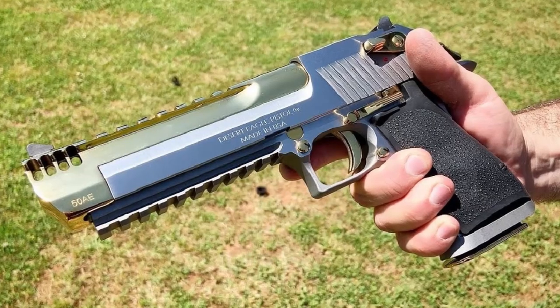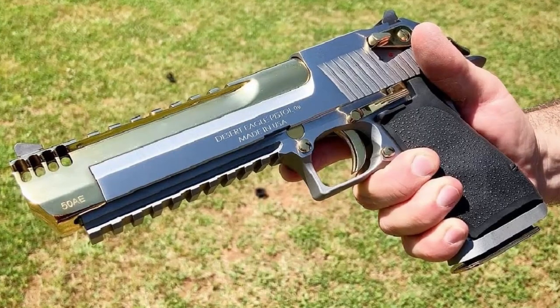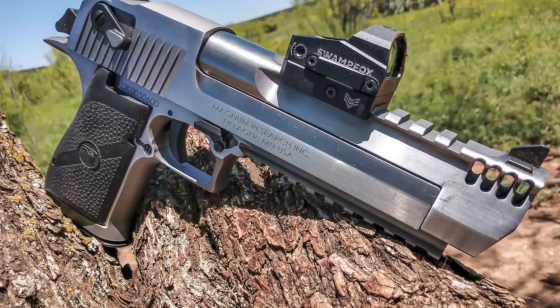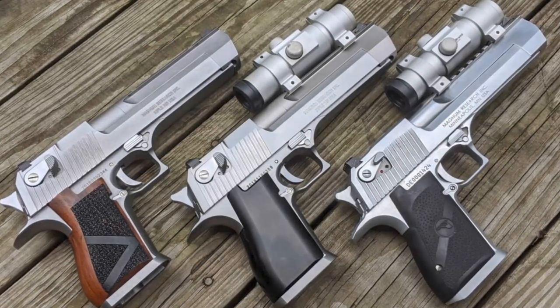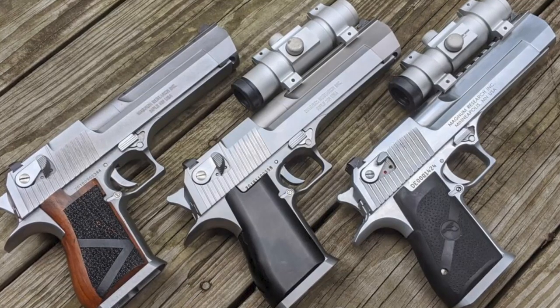Welcome back ladies and gentlemen to our channel. Today we're diving into the world of legendary firearms with one of the most iconic handguns ever created, the Desert Eagle. Join us as we explore the history, power, versatility, and even customization options of this beast of a firearm.